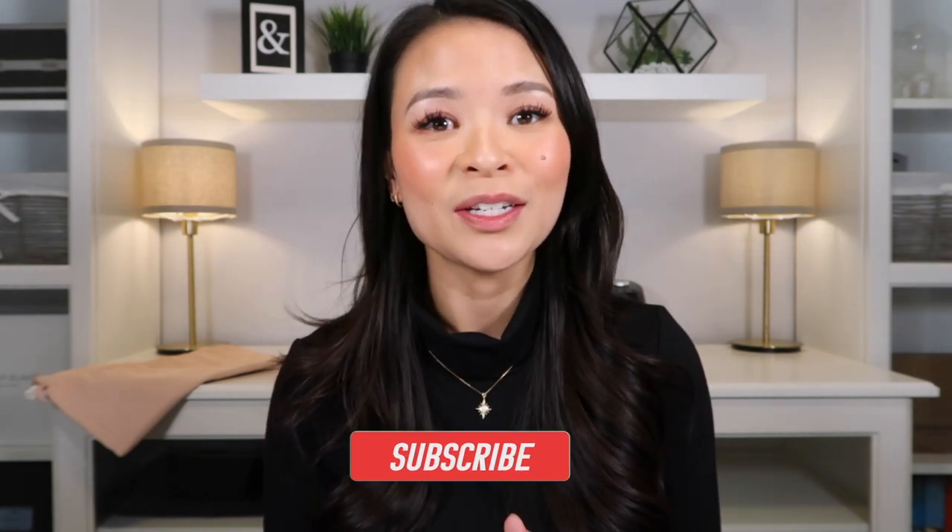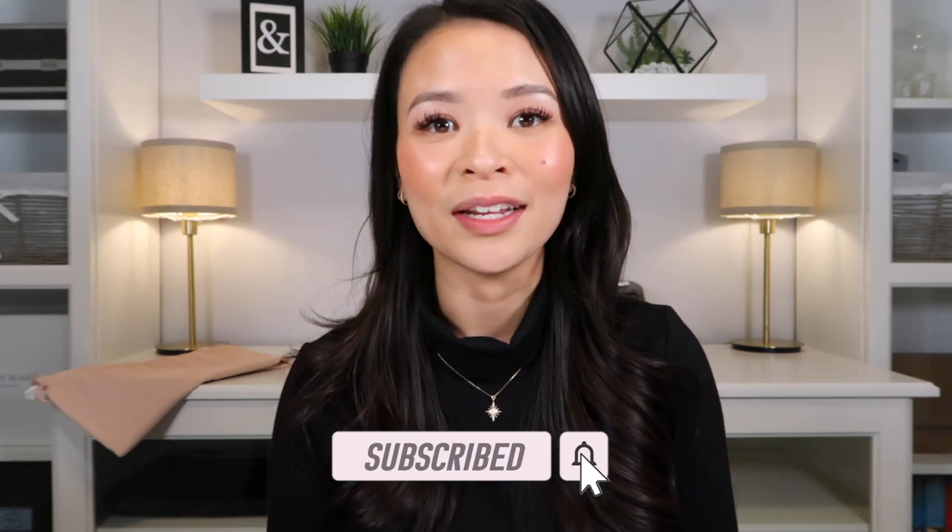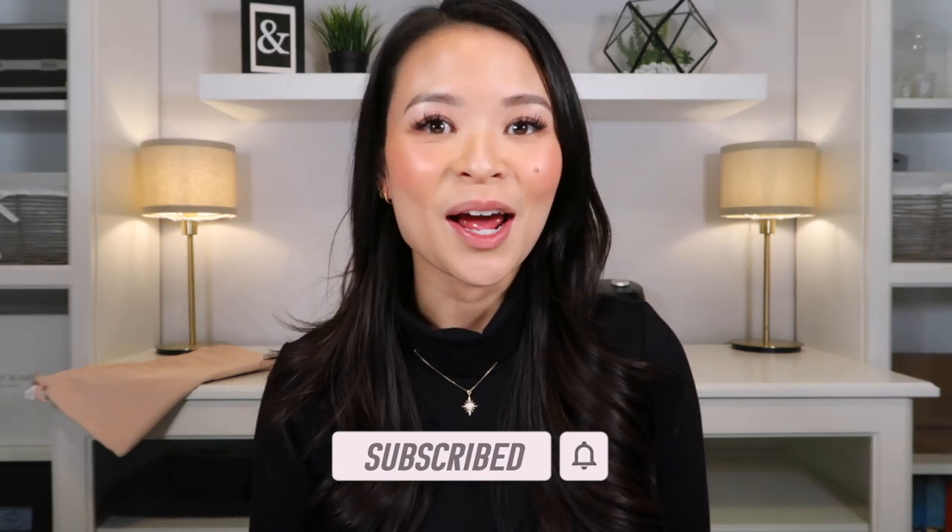That's all I have for you guys for today. I hope you enjoyed today's video and that if you are considering these boots, you found the measurements I provided helpful. If you did enjoy today's video, please don't forget to like, comment, and subscribe down below. I would really appreciate all of the support. I will see you guys in my next video. Bye!